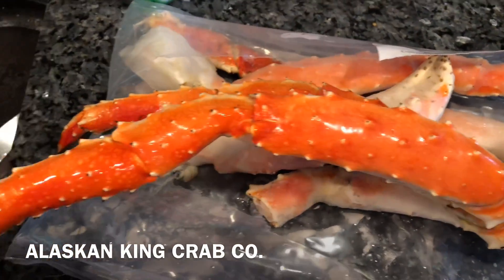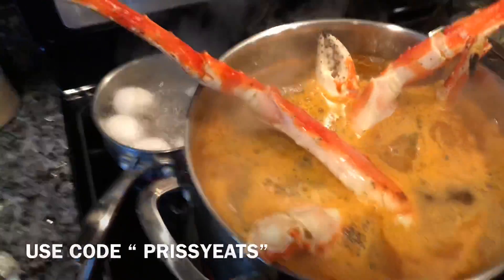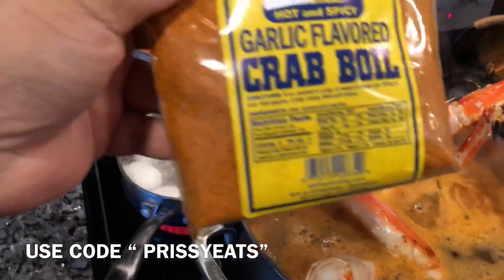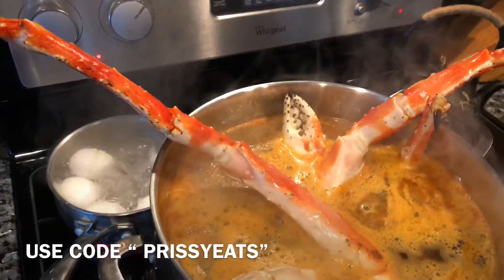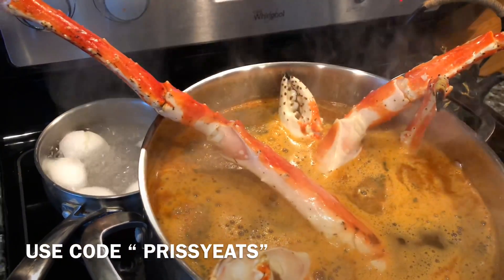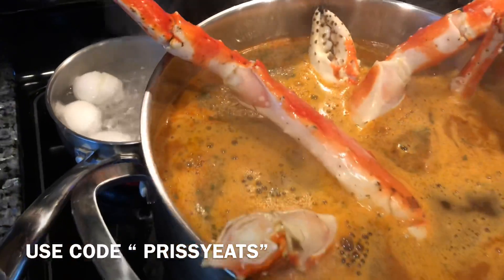I just put them in this pot of beer. I like using the Atkinson garlic-flavored crab boil — banging! — and some garlic parsley butter. I got some eggs in the back too. Oh yeah, it's about to go down!